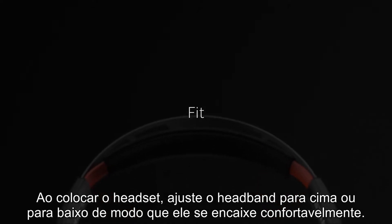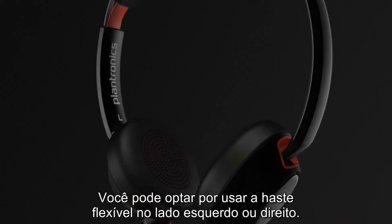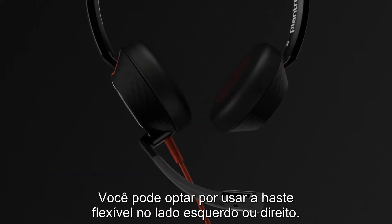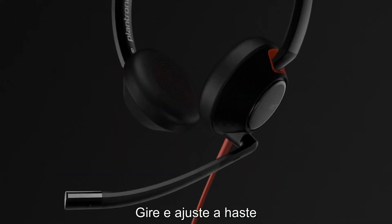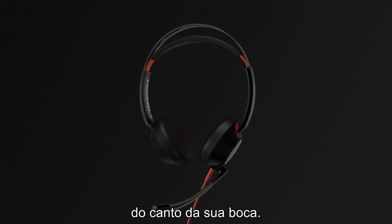When you put the headset on, lengthen or shorten the headband so it fits comfortably. You can choose to wear the flexible boom on your left or right side. Rotate and adjust the boom so it's placed at a two-finger wide distance from the corner of your mouth.